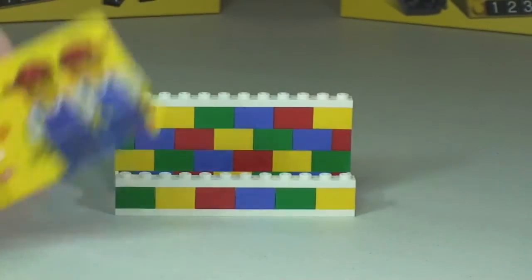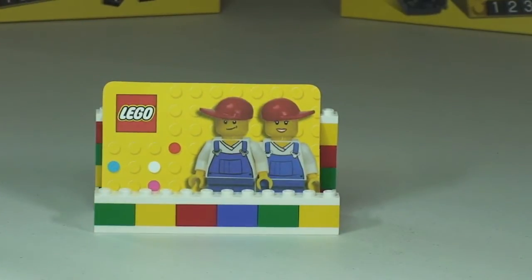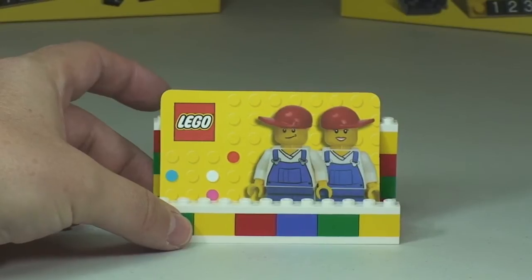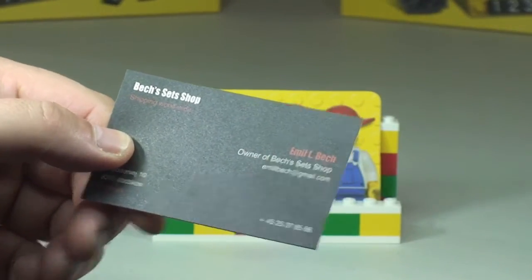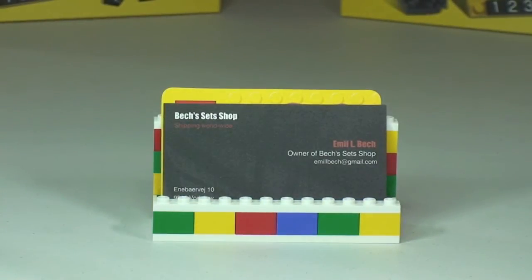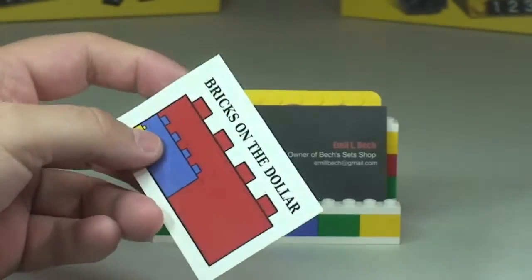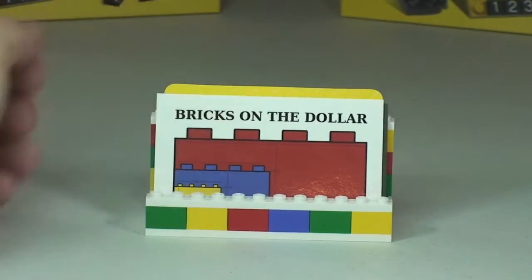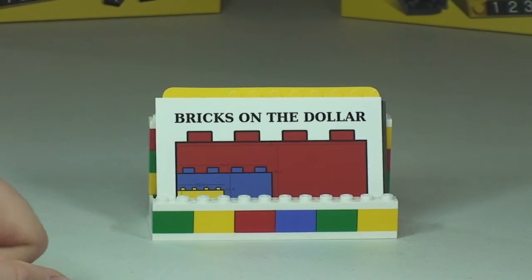Once you have your business cards or your business card collection, you can simply start to put them into the business card holder. I haven't had that many business cards sent to me — I've done multiple Bricklink orders. But here's one for example: this is Beck's Sets Shop, shipping worldwide. And you'll certainly all recognise this — it's a good old Clutch Bricks on the dollar, so that's a sticker. I can just put that into my business card holder there, just to remind me that that's a great Bricklink store to visit, even though it's in the States and I'm in the UK. Clutch has such variety on there and normally in large numbers.